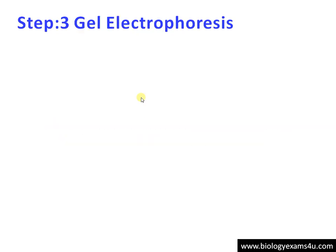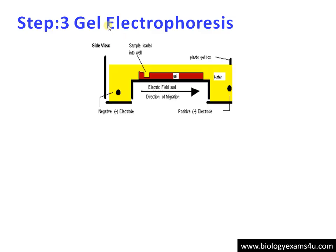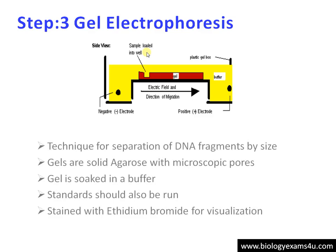Step 2: Restriction digestion. This DNA is cut into small fragments using restriction enzymes like EcoR1. Step 3: These fragments are separated by gel electrophoresis, which is a separation technique. The separation is based on size — the gel may be made of agarose or polyacrylamide.